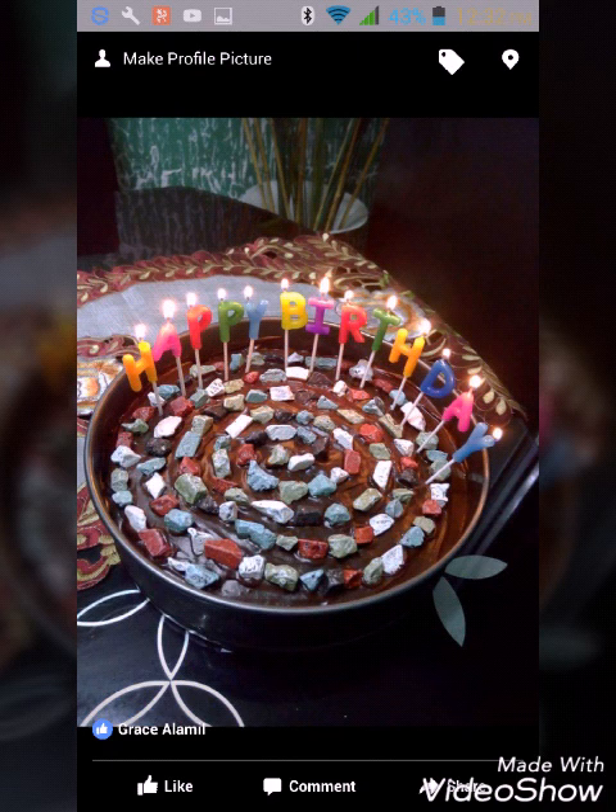This I made for myself. I made a coil or spiral design using rock candy, and I bought birthday candles. You can actually replace the rock candy with Nips or M&Ms.